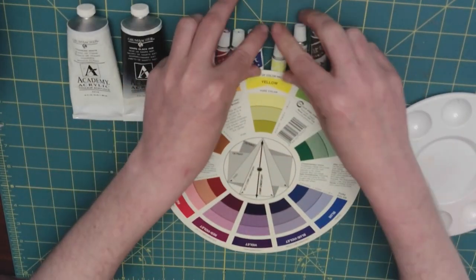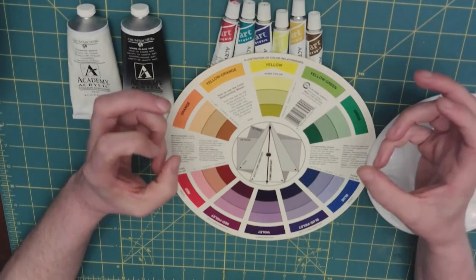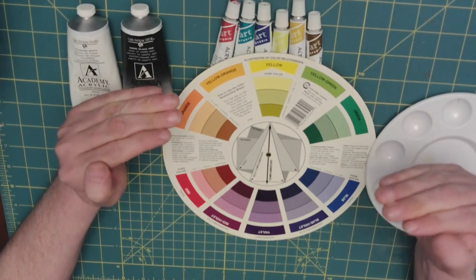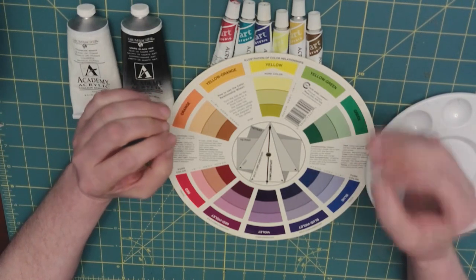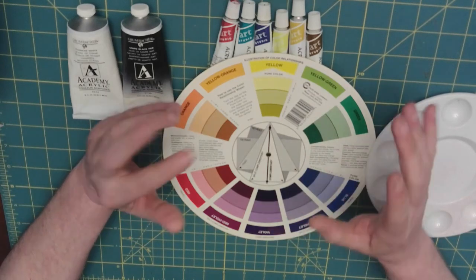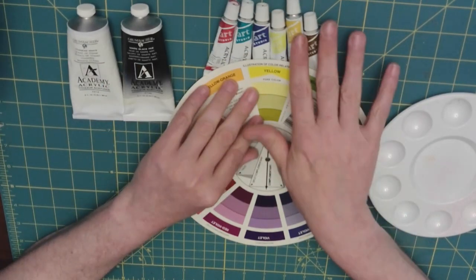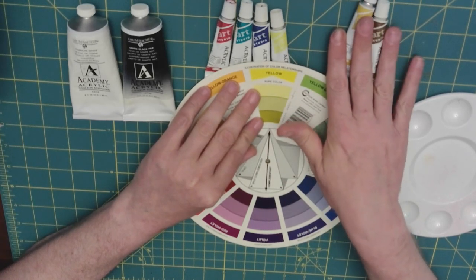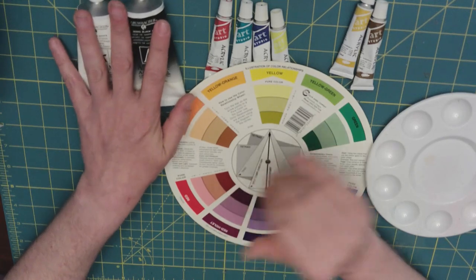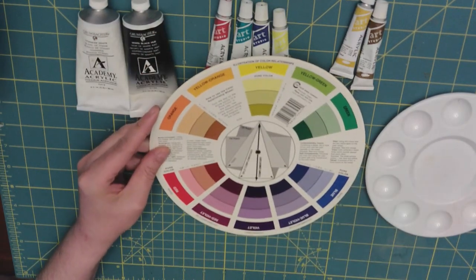If you're using the pure color to paint and do your art project, using the complementary color will help shade that color in the proper tone without it looking too muddy, which can sometimes happen when you use burnt umber, raw sienna, or black.